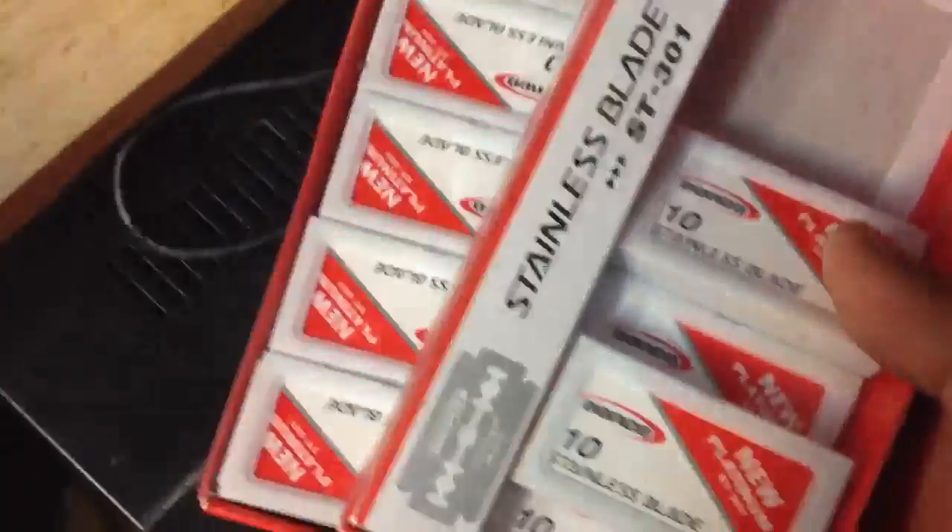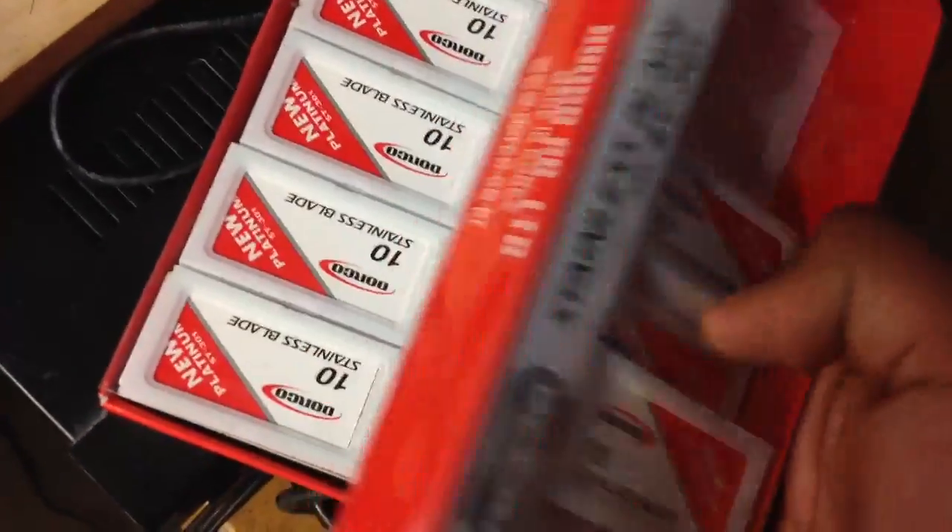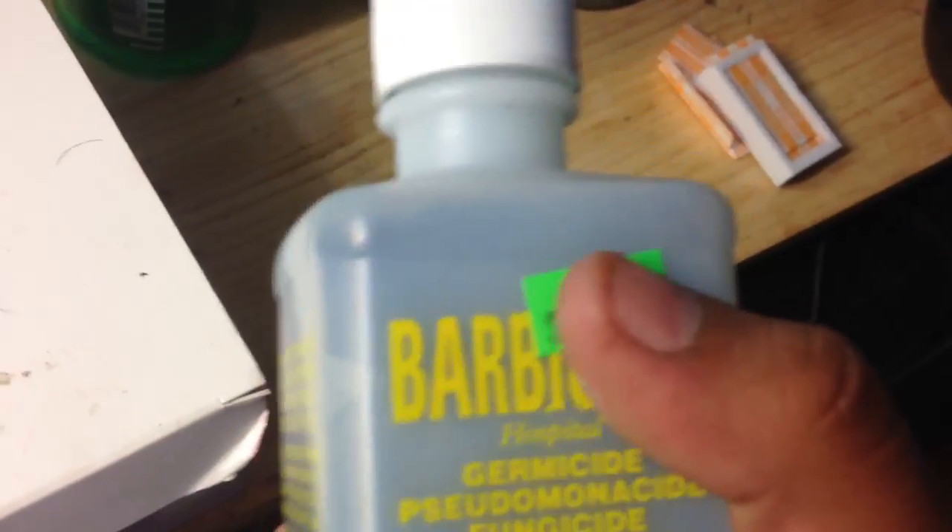Blades — I use Dorco blades, I like them better, they're real good blades. Got a lot of these. Got the Bevel side right here — six bucks, you can see.